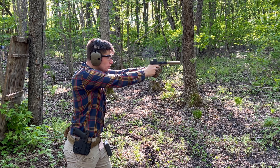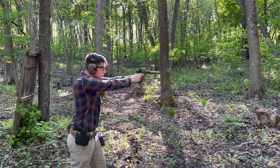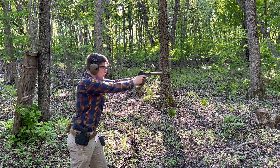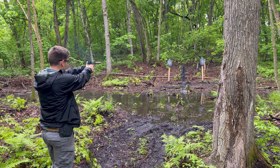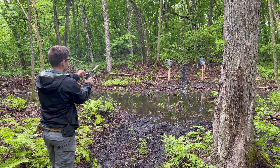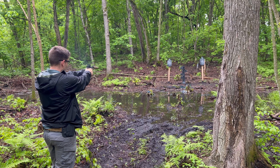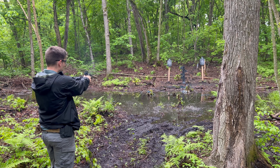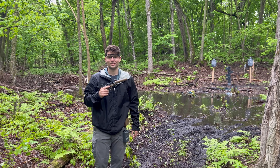Ladies and gentlemen, welcome to the video. Today we'll be talking about the quietest gun I own. Today's video is sponsored by my company Berquist Parliament. A lot of time and money is put into these videos, so if you could please show your support by liking, commenting, and sharing the video — these things are all free and they definitely help out the channel. So without further ado, let's get into it.